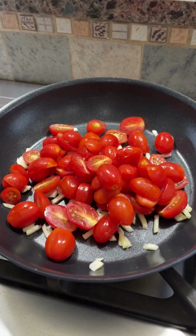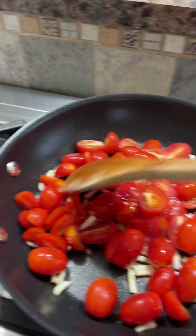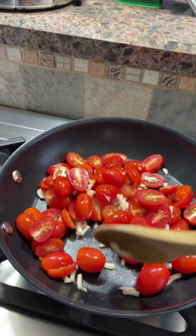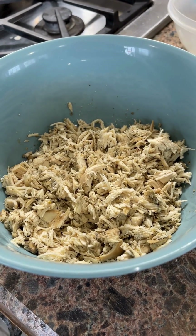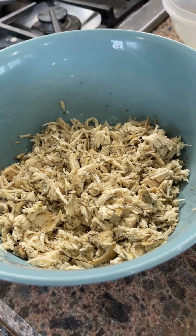I preheated this Brilliant skillet — Brilliant's cookware is amazing — and I'm cooking up the garlic that I minced earlier and the tomatoes. This is how the chicken looks when I've done chopping it up with the salad chopper; it does a really nice job.